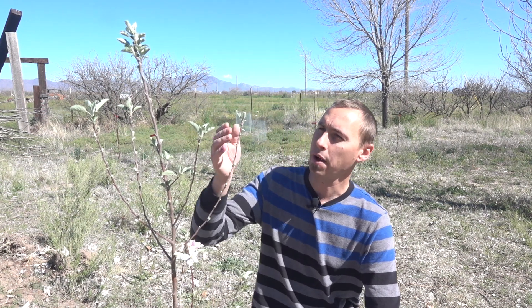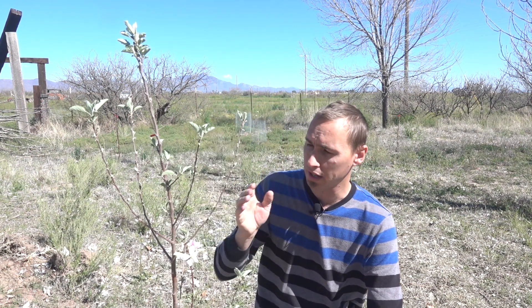Welcome back to Neverblara Homestead. My name is Raoul and my apple trees have started growing leaves and even flowers, which means I need to get an irrigation system installed. Come along with me today while I install my irrigation system for my orchard.